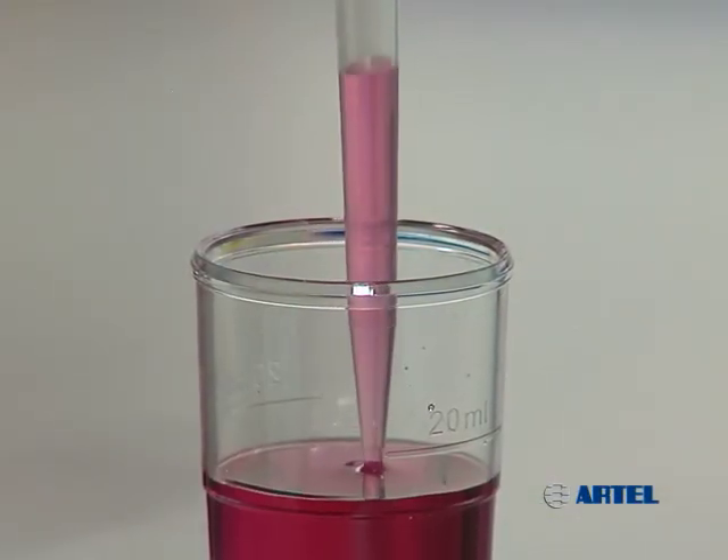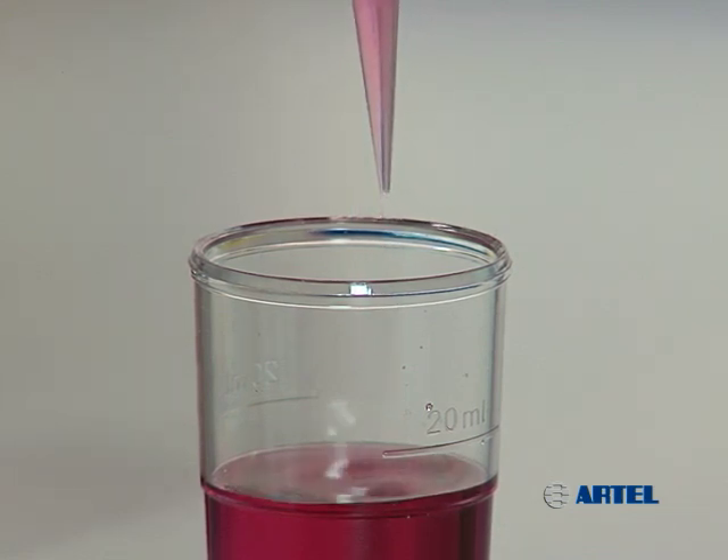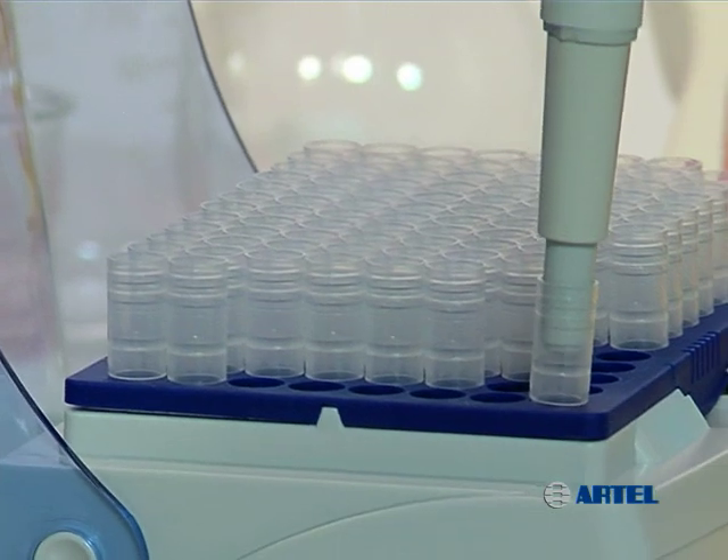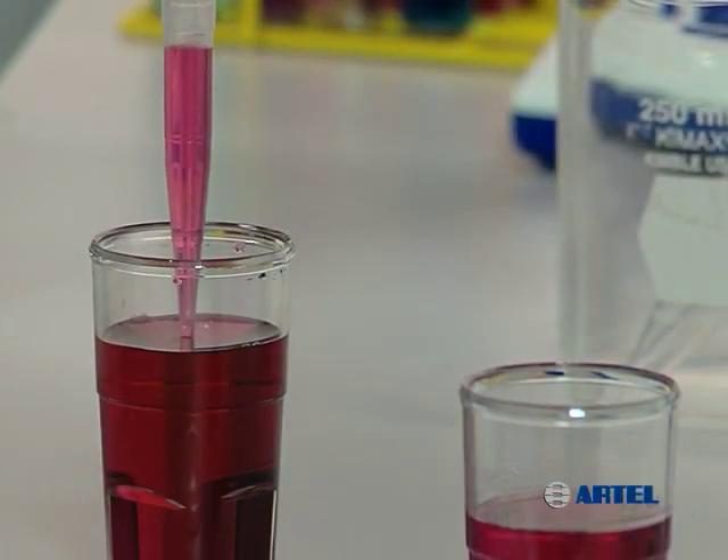Mismatching a tip and pipet, or using a poor quality tip, can result in inadequate seals between the pipet and the tip. Quality tips are flexible and have thin walls, providing an airtight seal and more dependable sample delivery.